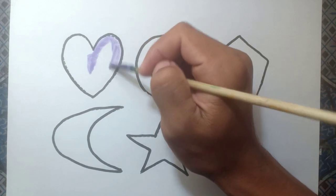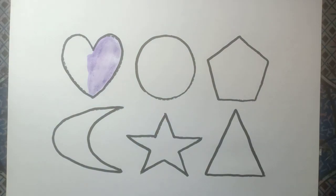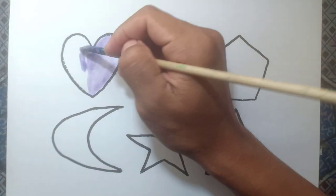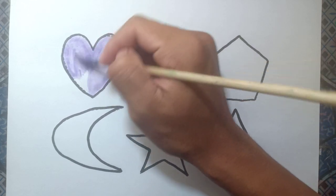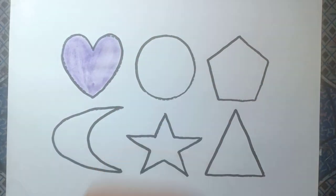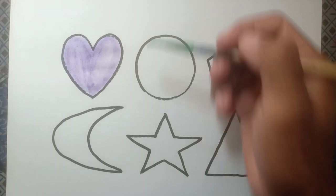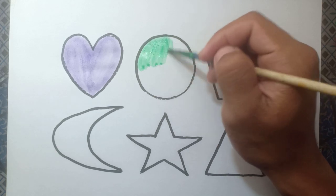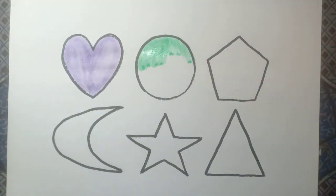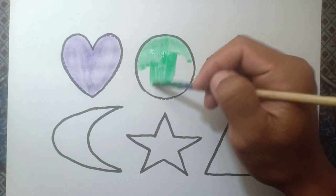Hearts, purple color. And oval, green color.